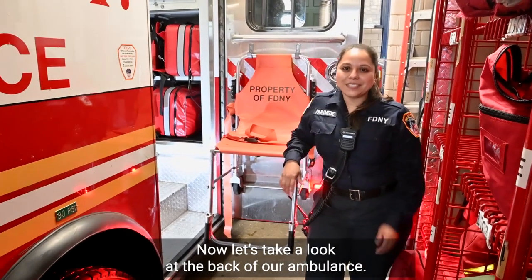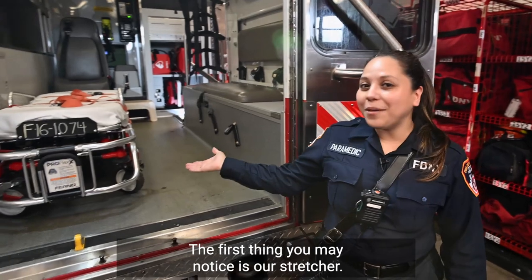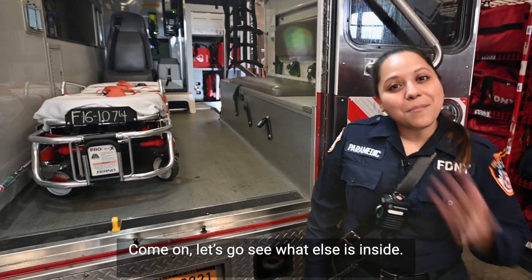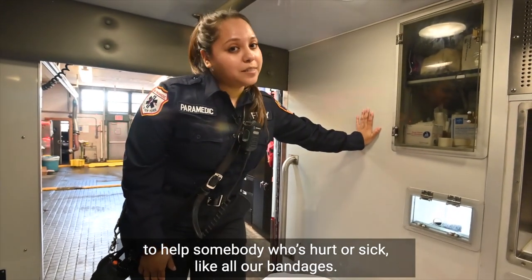Now let's take a look at the back of our ambulance. Follow me. Here we are — this is the back of our ambulance. The first thing you may notice is our stretcher. It's basically like a bed with wheels; it helps us lift patients into the ambulance. Come on, let's go see what else is inside. Watch your step.